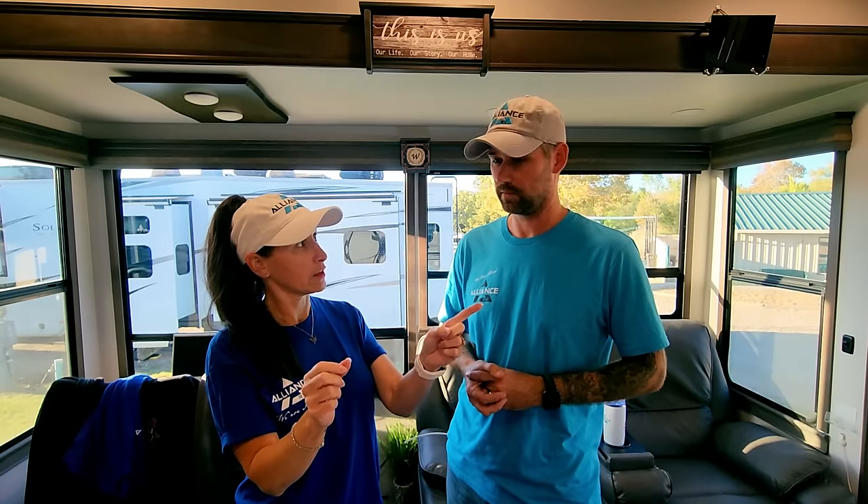Today's takeaway: the 30-amp plug has only one hot leg with a max output of 3,600 watts, while the 50-amp plug has two hot legs with a max output of 12,000 watts — so it's not just 20 extra amps, it's a lot more power. And I learned how to use my multimeter to check that the pedestal at the campground is safely and appropriately wired before plugging in, rather than just relying on a Watchdog surge protector.